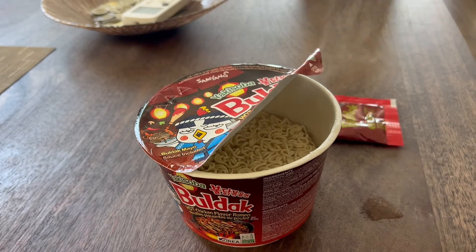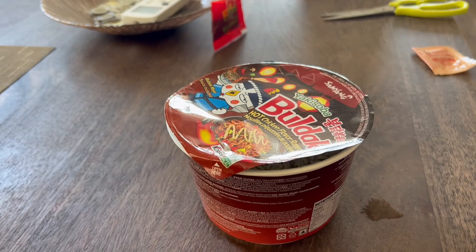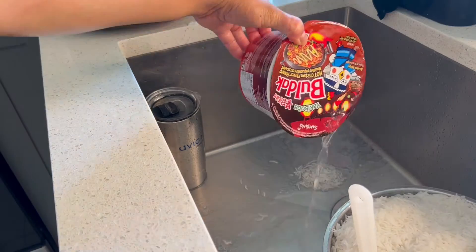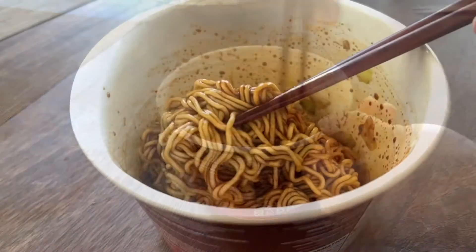Cook that for four minutes. Once that's all done, we're going to poke some holes — there are a few different holes here, one, two, three, that you can poke your chopstick through, and that acts as a draining mechanism for the noodles. So let's drain those noodles, then add the Buldak sauce as well as the Buldak mayo, stir, and enjoy.